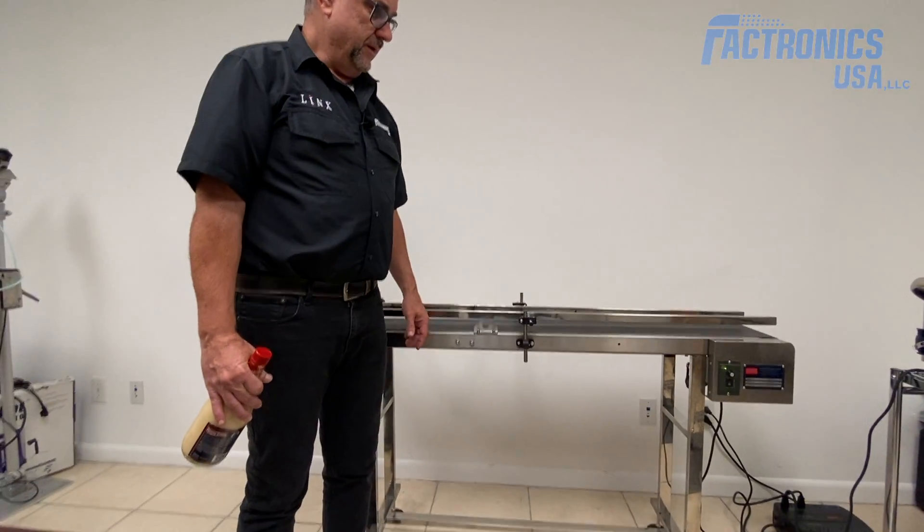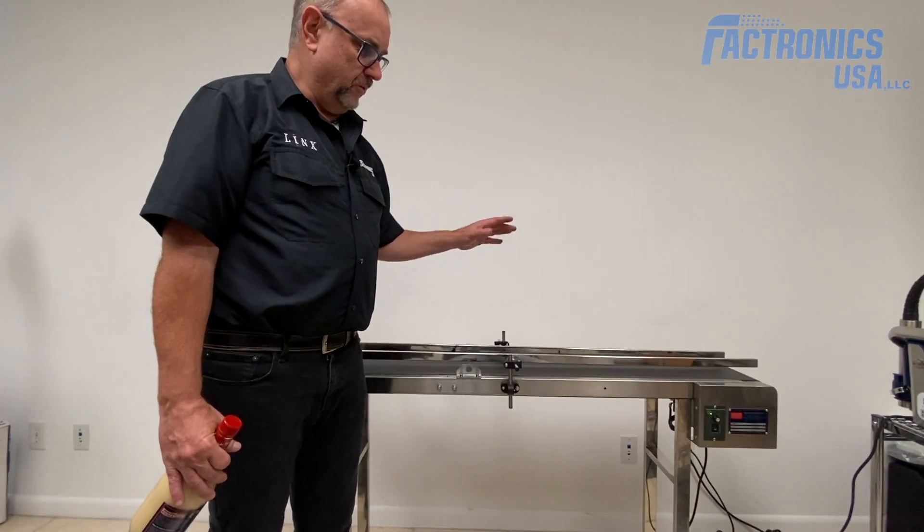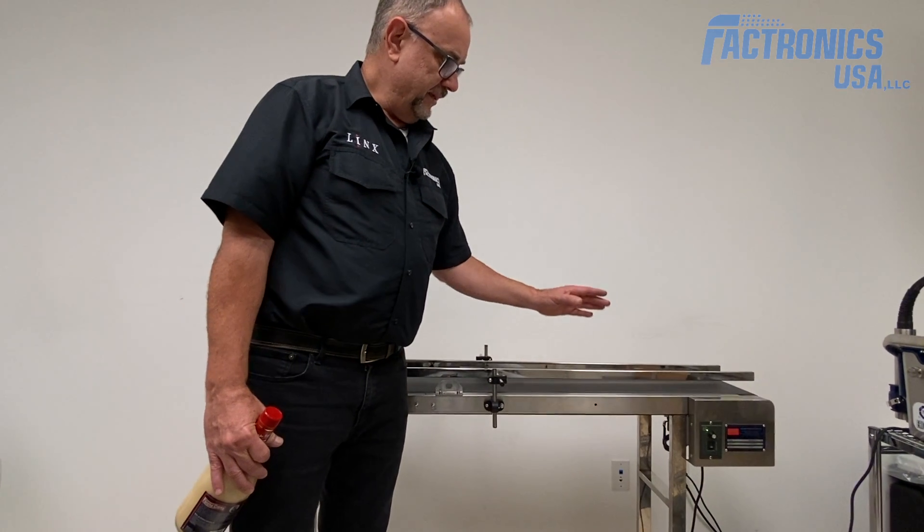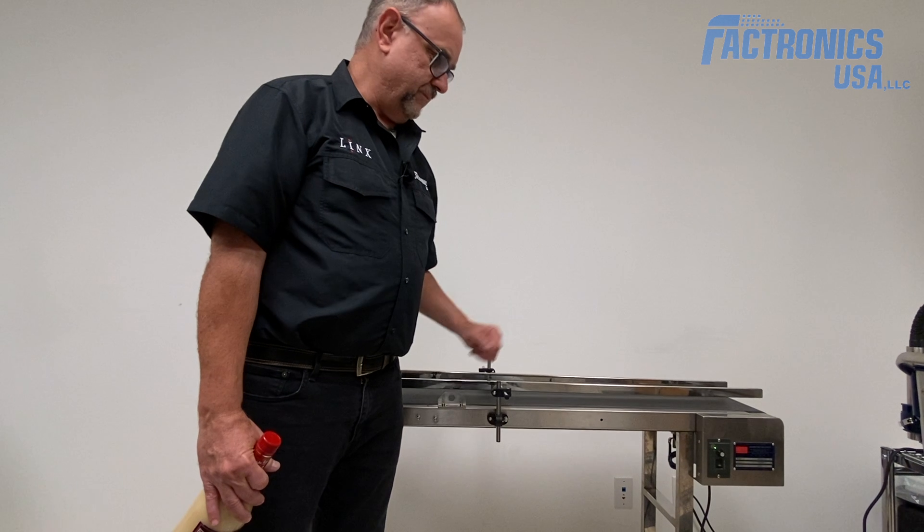We can sell it as a combo unit as well — that will come with the inkjet printer and the conveyor belt together.